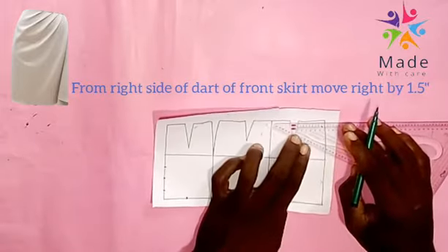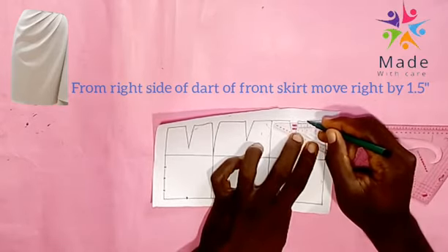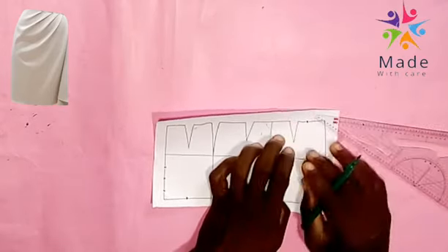Now to the front, on the right side from the dart leg at the waist, we move over, then square down by 12 inches. At the waistline it is 1.5. Then from that end we move right by 2 inches, and we are connecting the three points together.